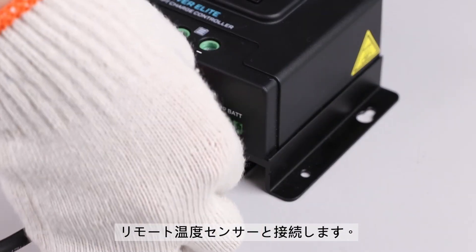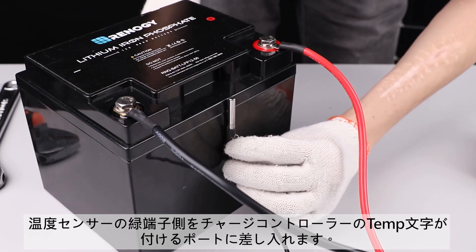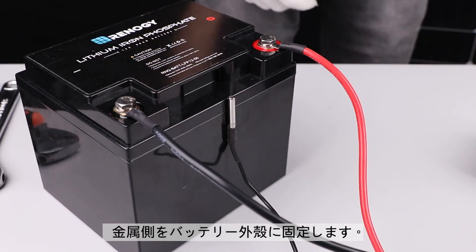We will connect the remote temperature sensor. Connect this sensor to the labeled port on the controller and then place the sensor on top or side of the battery.